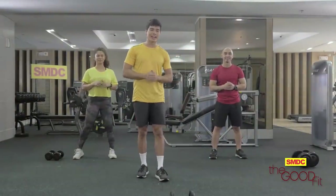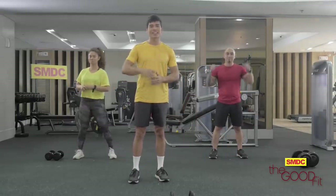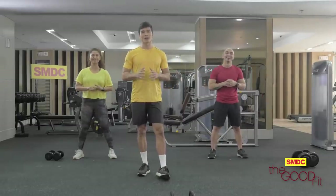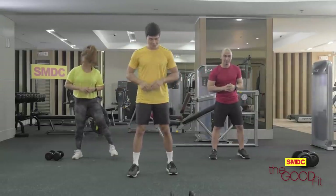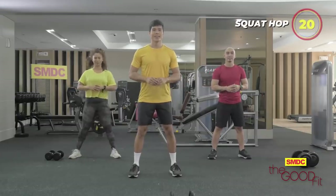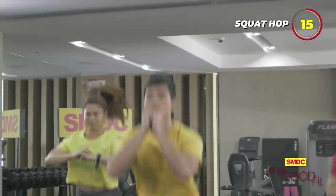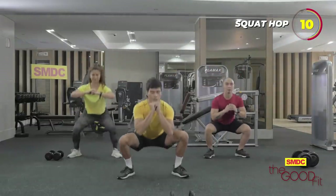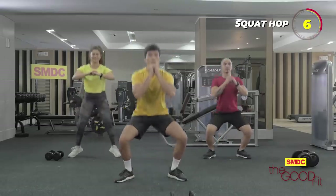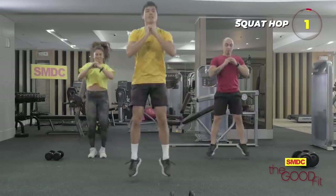Three, two, and one. Now we're done with our two rounds — on to our last round! Guys, it's still possible. We're kind of tired here, but let's just push. Last round, guys. Four minutes Tabata workouts, 20 seconds on, 10 seconds off. We start with the squat hop. Three, two, and one. Remember to always squeeze your core. Exhale going up, inhale going down. Three, two, and one.